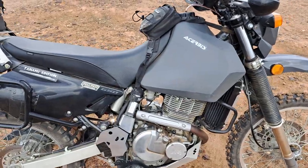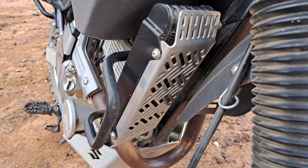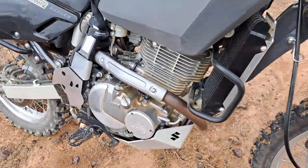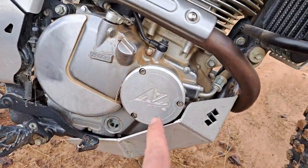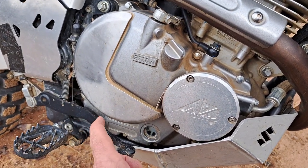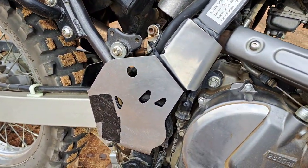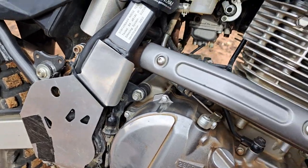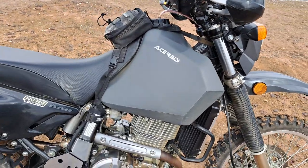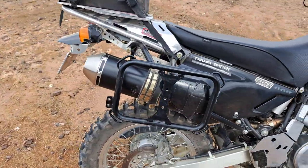Moving along — I've installed the BNB Radiator Guard, Adventure Bike Australia oil filter cover, and BNB side covers and frame covers on both sides. Also the Acerbis 20-litre tank. In stock form without the Screaming Demon I was getting nearly 400k per tank, but now with the Screaming Demon I get probably about 370–380k at best out of a tank.